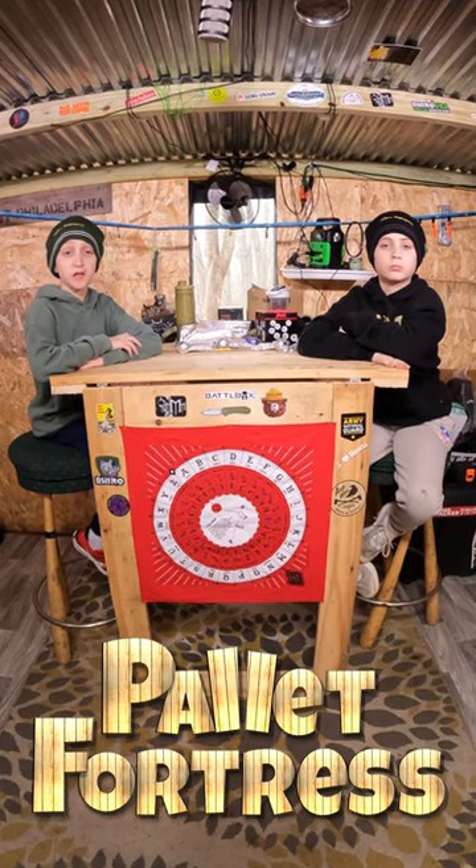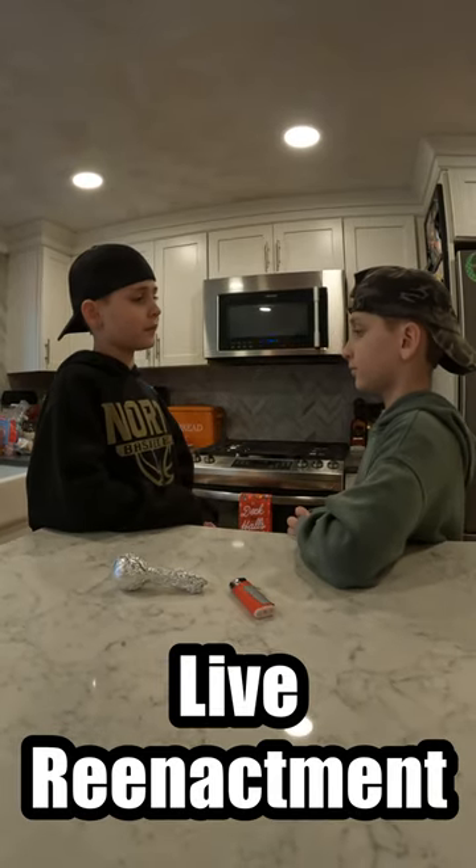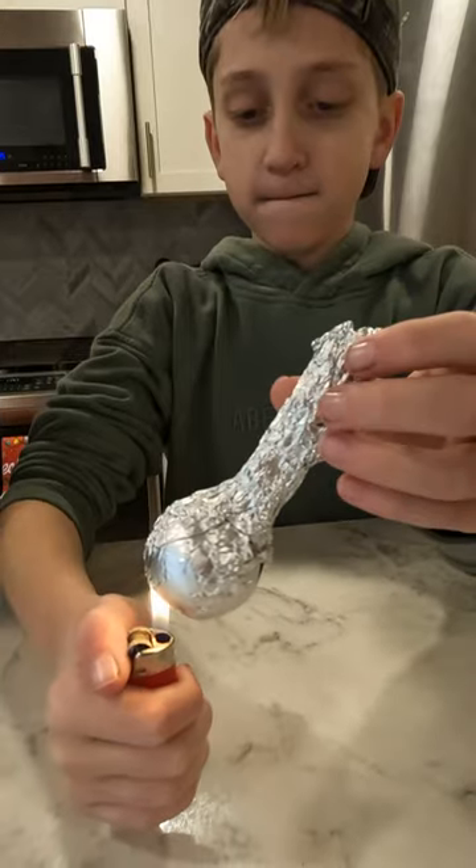Just be careful and don't do it inside like these guys did. I don't think we should be doing this inside the house. Chill out. We don't even know if it's going to work. I told you not to do it in the house! Mom's going to kill us!